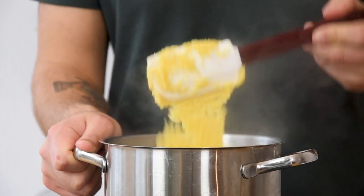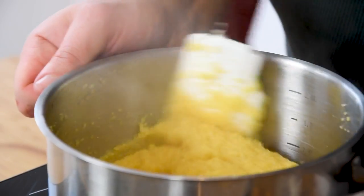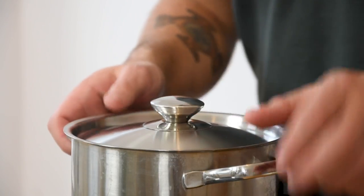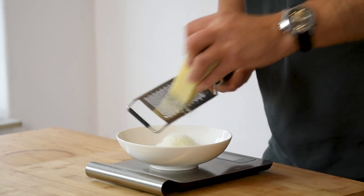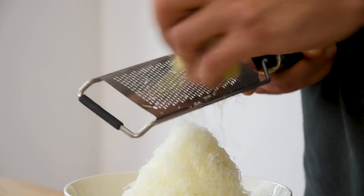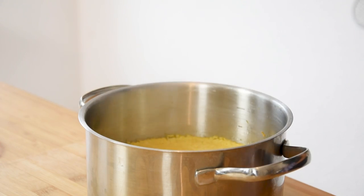It must look like this. Then clean the sides of the pot. Now put a lid on the pot and cook it in an oven of 160 degrees Celsius for 45 minutes. While that's cooking, grate enough parmesan cheese for 60 grams. Now take the pot out of the oven and add the parmesan cheese to the polenta.